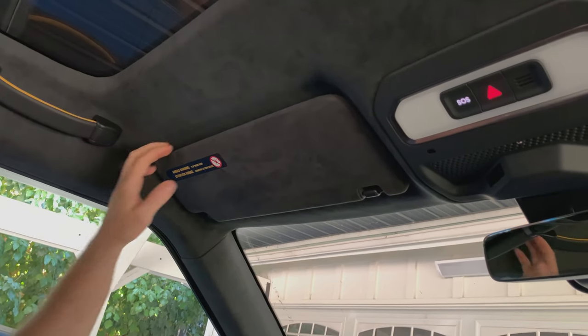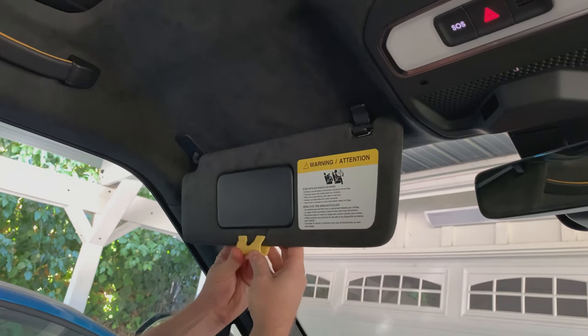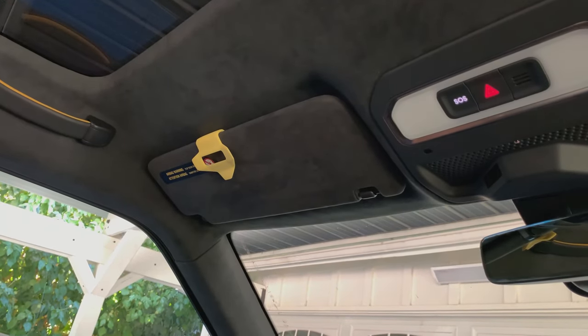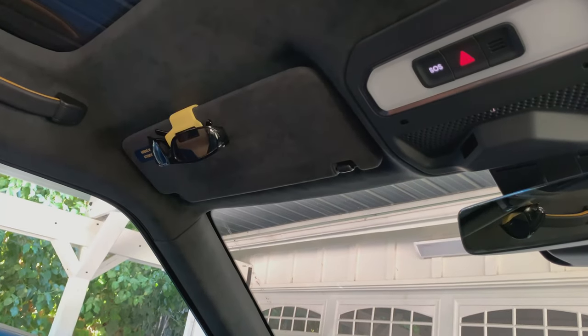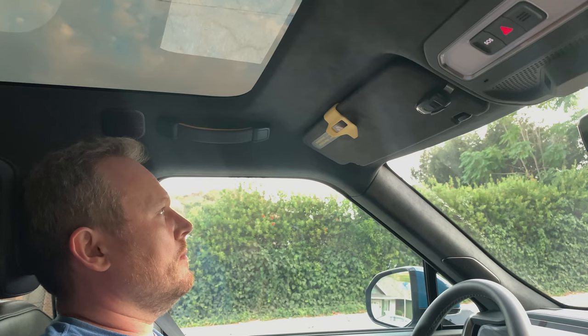To attach to the visor, flip it down. Align the mount with the finger notch around the mirror and slide it over. The mount is ready to go. Grab your sunglasses and slide them into the wing recess area. The glasses are locked in and won't move around or dangle. The visor can be fully flipped open and slammed shut and the glasses will stay put.